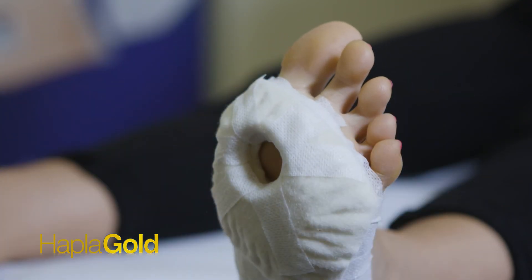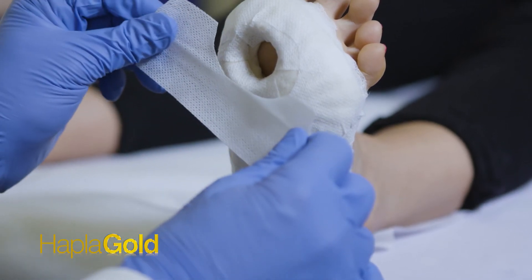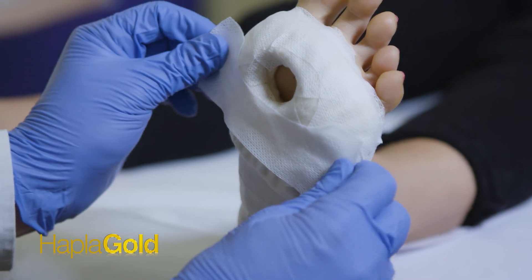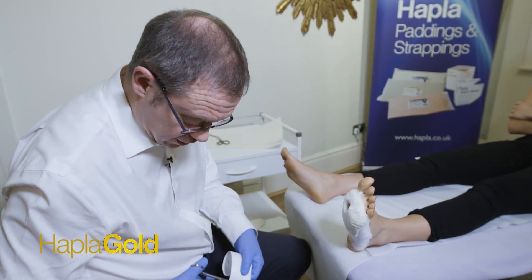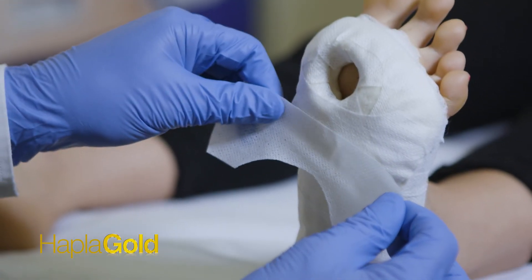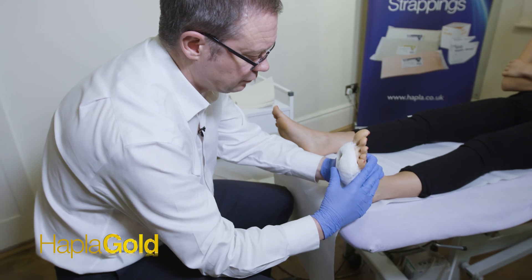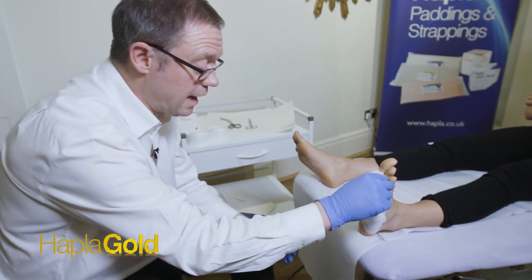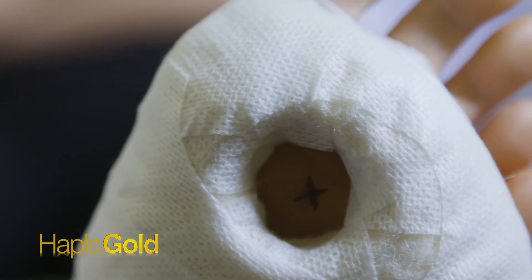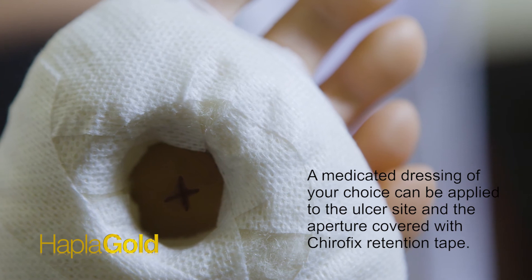With the aperture held open, we can now apply the retentive strapping, which will secure this final plantar cover against the plantar slab and reduce its movement. And there we have a rapid system that allows us access to the wound, to visualise the wound, and will completely offload that overloaded area.